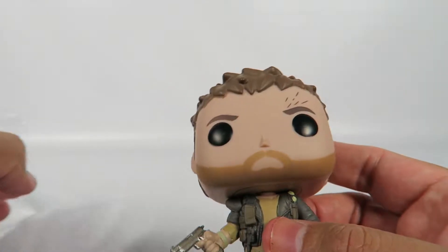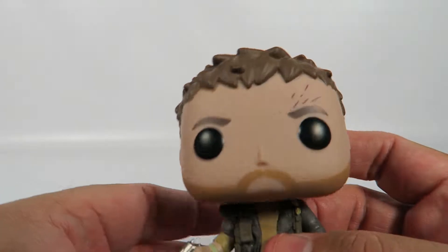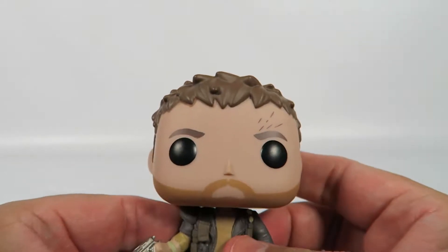You have to know that in this movie, Mad Max really didn't have much to say. He's very quiet in this film — it was more of a Furiosa show.